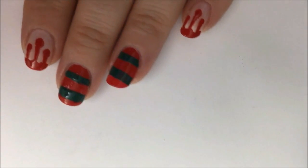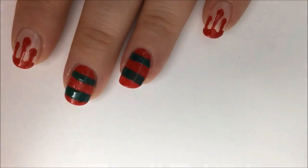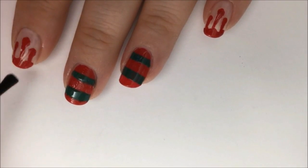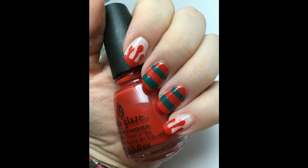This is what it should look like in the end. The stripes represent Freddy's green and red striped sweater. Now go over everything with a fast-dry top coat to level out the design, make it nice and shiny, and protect it from chipping. And that's it — you're all done. Thank you for watching and enjoy your Halloween.